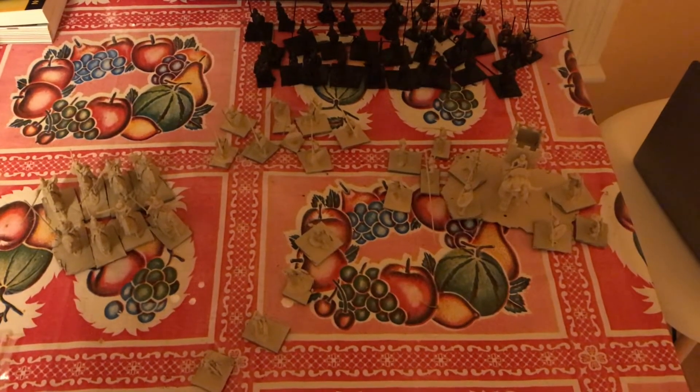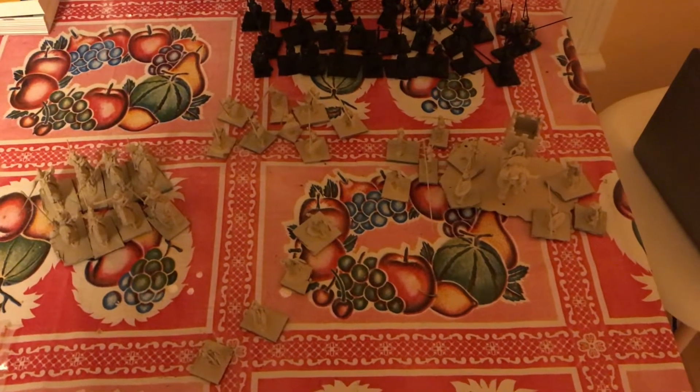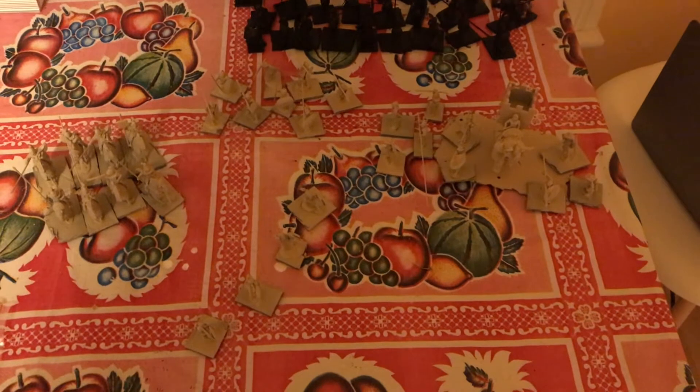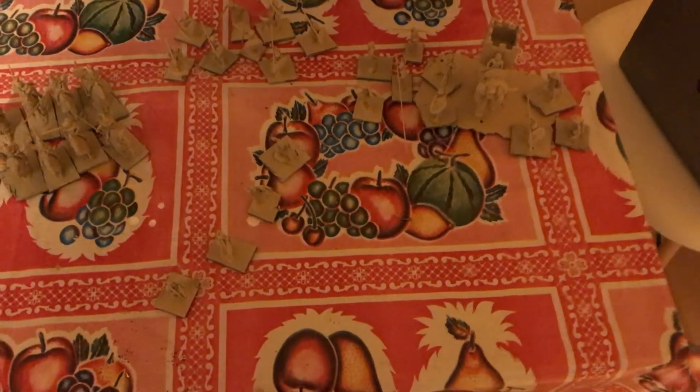Hi everybody. I've been really busy - I've got a certification exam I have to study for. I haven't been doing a lot of hobby time, but I wanted to give an update on what my year-end challenge is going to be.